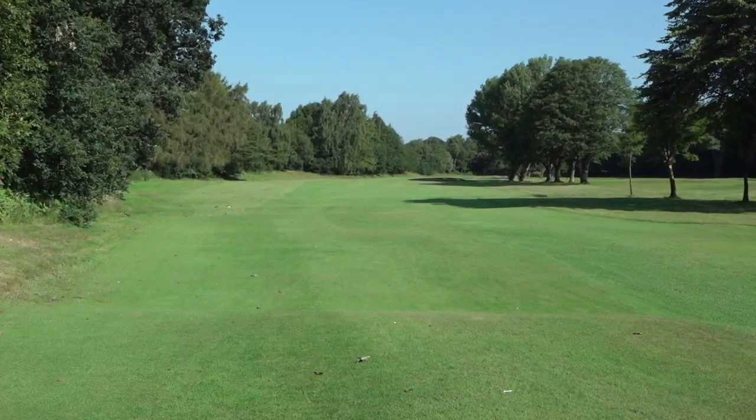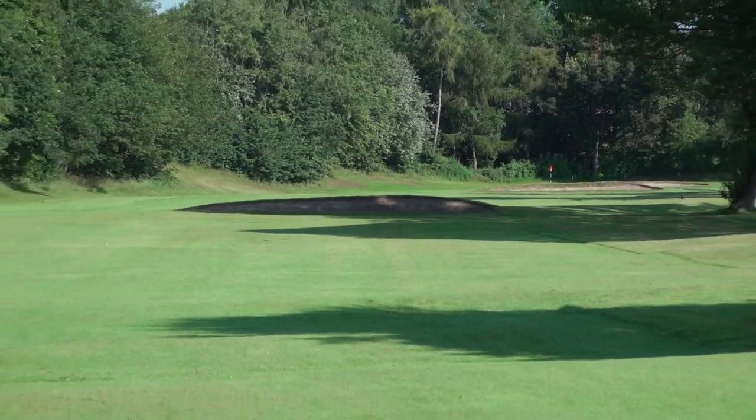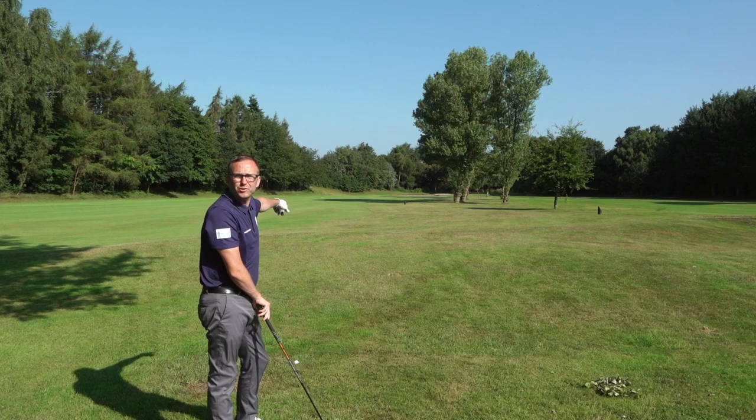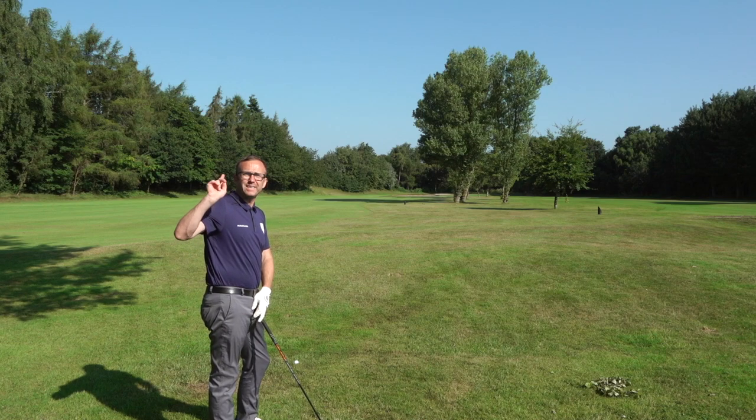Right, my Callaway Epic. It's down there — yeah, it got hit that. What I've got here is this: my Callaway driver went 81 yards further, but it was a better strike and didn't hit the trees.